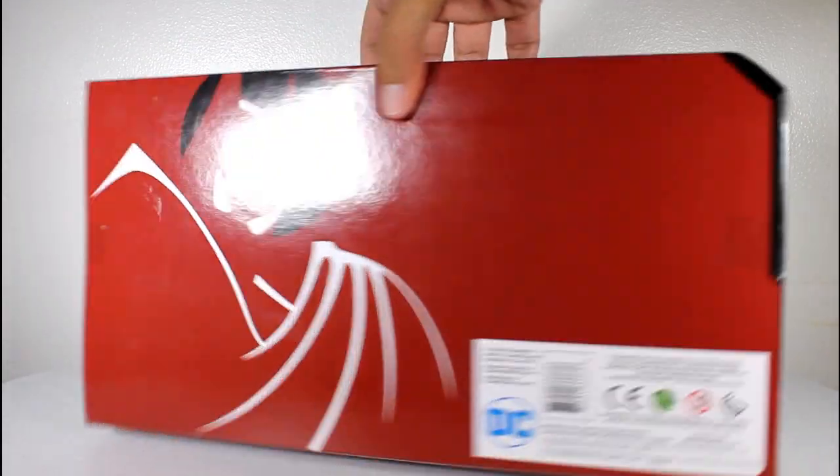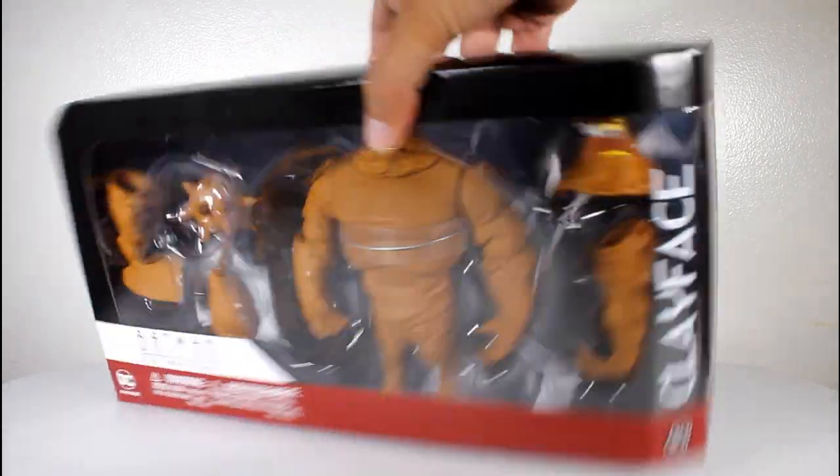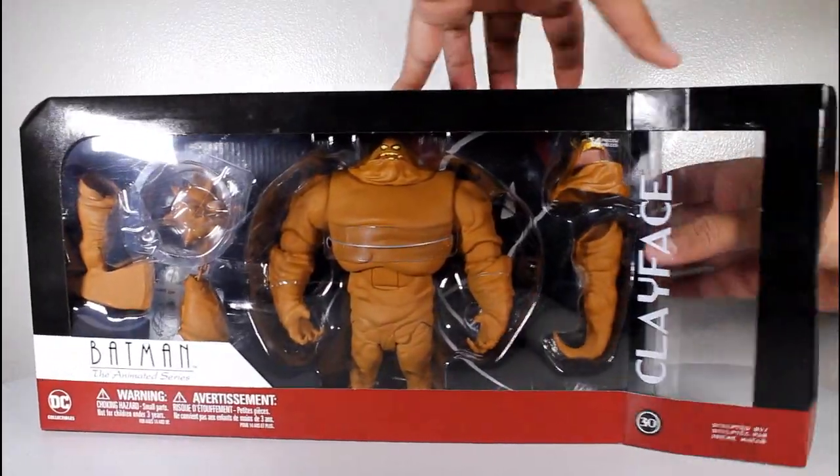Hey, this is Giancarlos, and I'm here with a look at the action figure of Clayface from Batman the Animated Series by DC Collectibles.